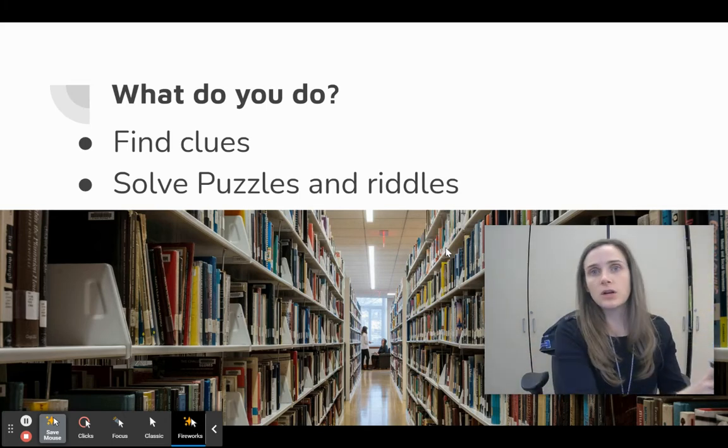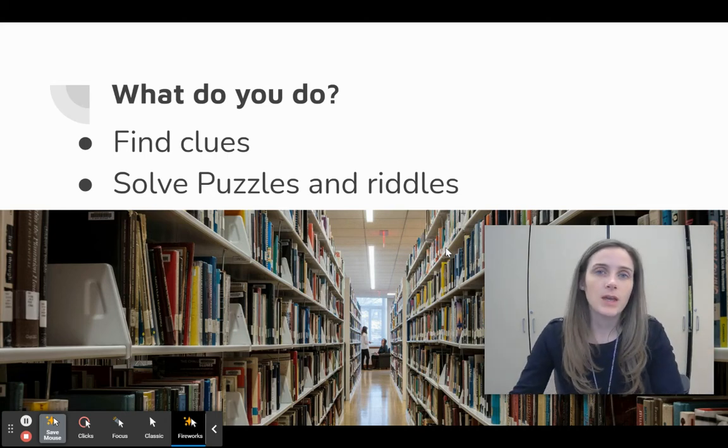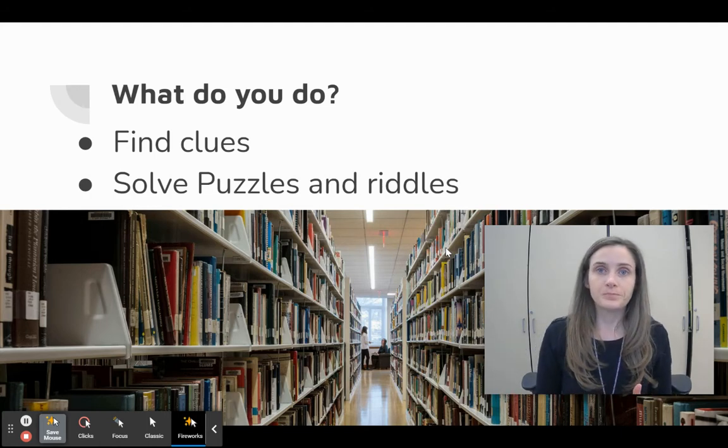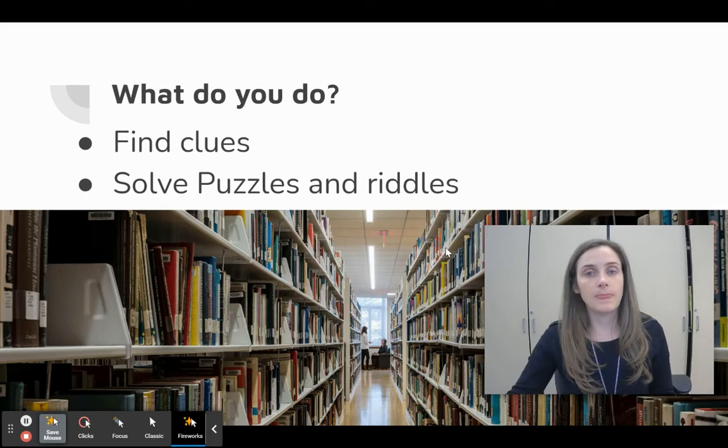You'll go around the library and look on the shelves, on the tables, and underneath the tables, and you're going to find all your clues and then bring them back to your group. Once you have your clues, you put them together. You have to solve puzzles and riddles to get the answers. Once you get the answers, those will give you information in order to unlock the locks on the box.